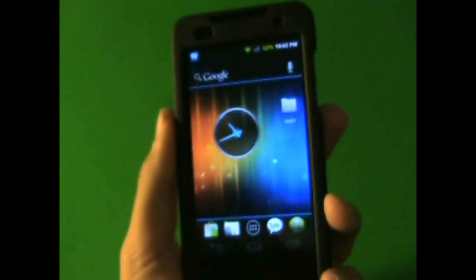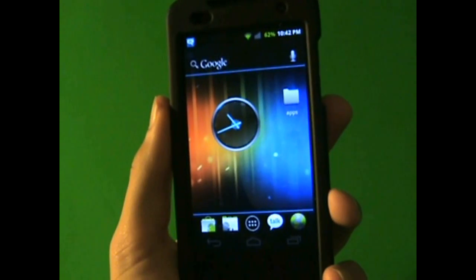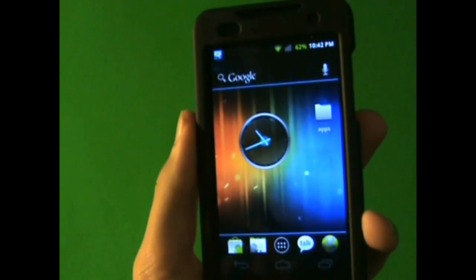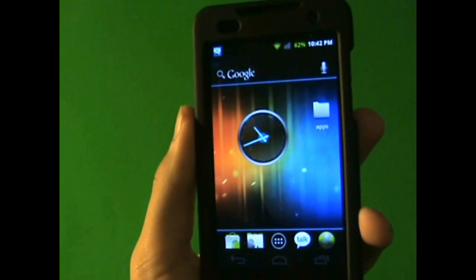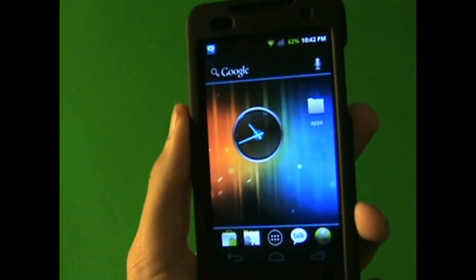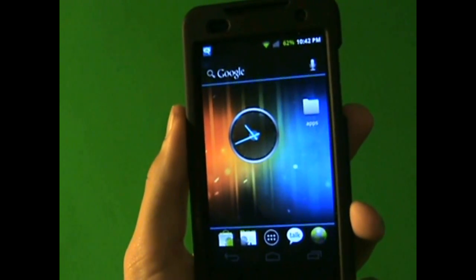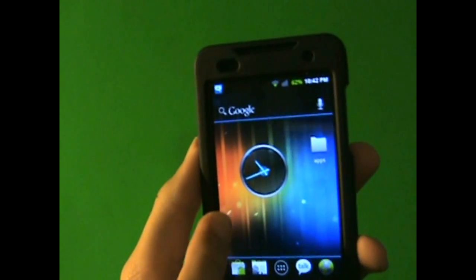Alright, to start off, I'm going to be showing you this cool little application that lets me show you guys what the new Ice Cream update is going to look like. Now it may not look exact, but it's going to look similar to this. Ice Cream 4.0 is going to be the new Android update — maybe not all devices, but most Android devices that have 2.2 or higher.